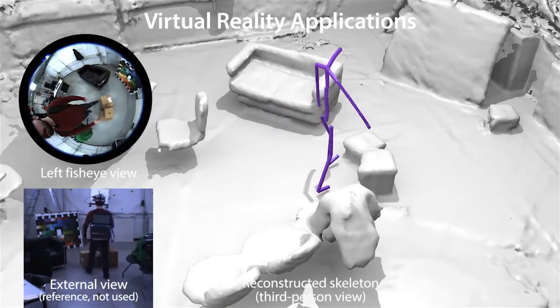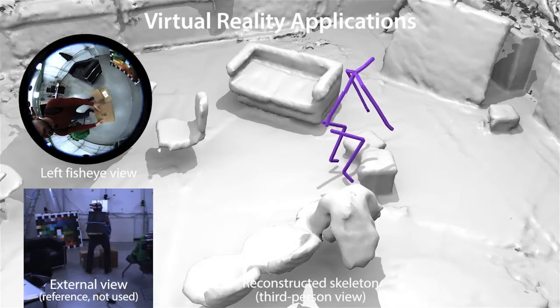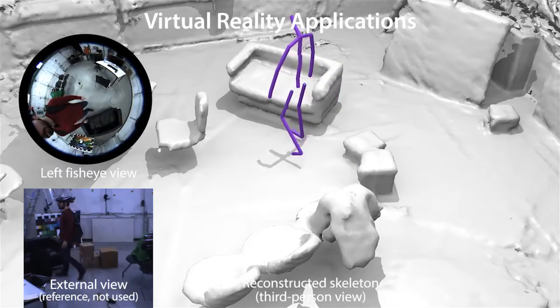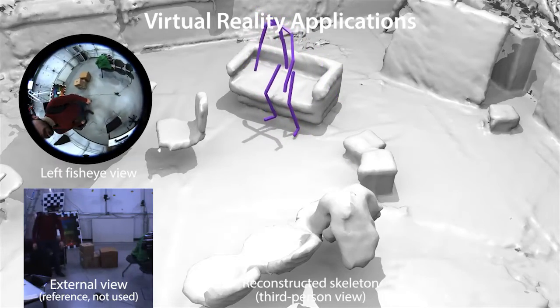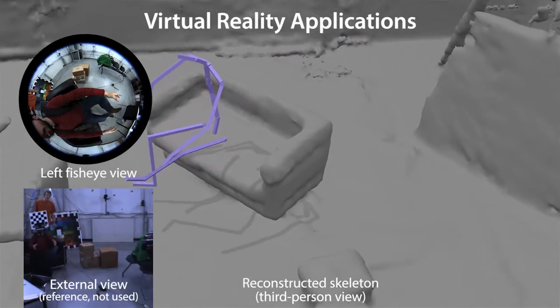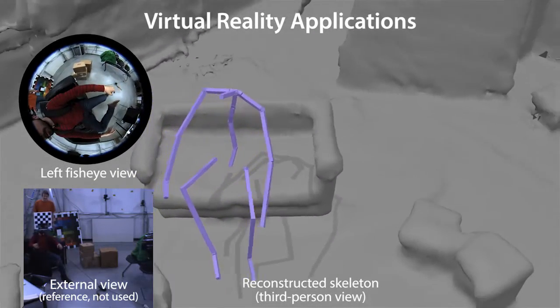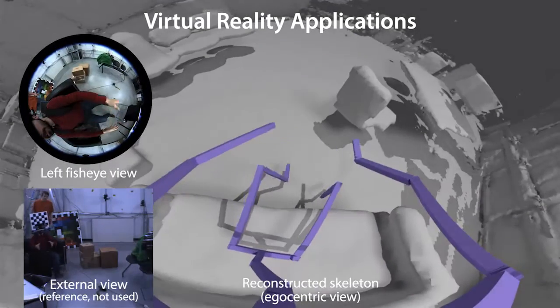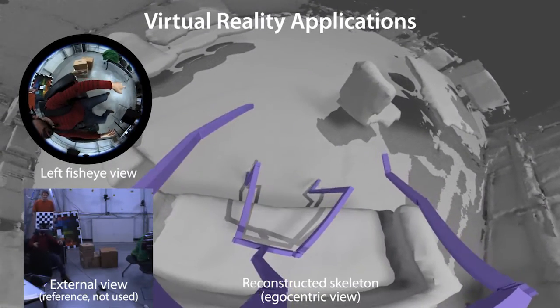This is a virtual reality scenario in which the global pose of the user is tracked with structure from motion. Here we show the user's skeleton in a virtual environment in which he interacts with a virtual object. Here the user sits down in a real sofa and a virtual sofa in VR. This is how the user could perceive the virtual rendering through a VR headset.